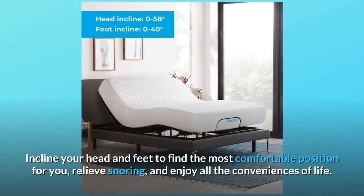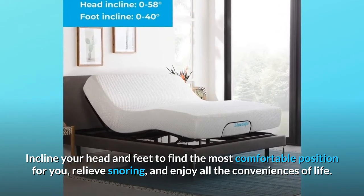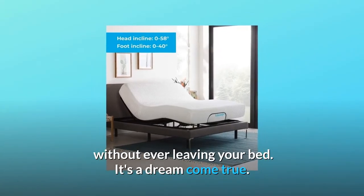Incline your head and feet to find the most comfortable position for you, relieve snoring, and enjoy all the conveniences of life without ever leaving your bed. It's a dream come true.